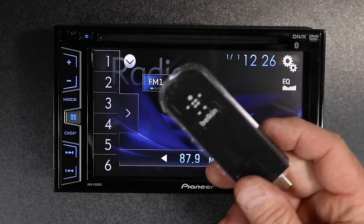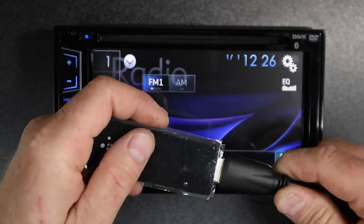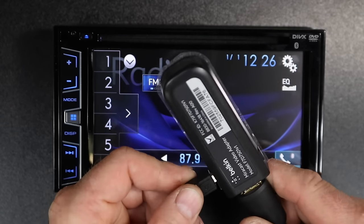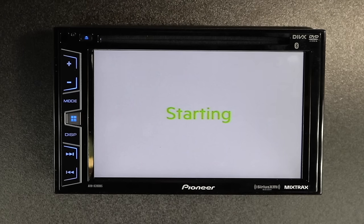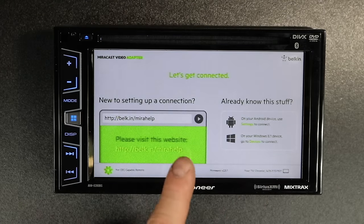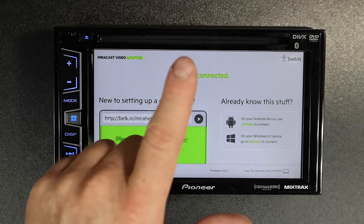To use the Miracast dongle, it works basically the same way. Take your HDMI input — for this you really don't need an extension — and plug your Miracast dongle in, then plug in the power cable for it. Go to your source, make sure AV is turned on, and select AV. The Miracast dongle will start up and give you simple on-screen instructions to follow. If you'd like to know more about pairing your Miracast dongle, we have a video just on that linked in the description.